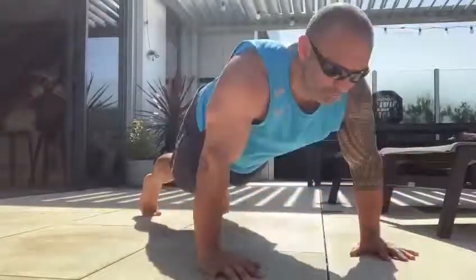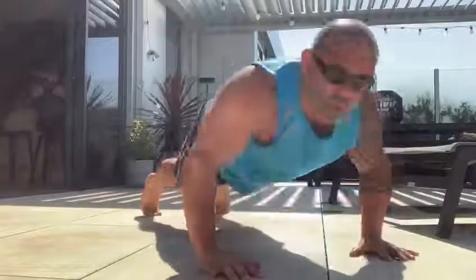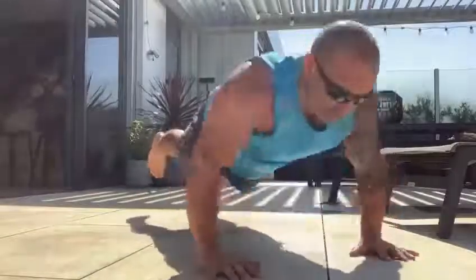You can speed it up or you can slow it down. You can even get a little bit more advanced and lift up one foot just slightly.